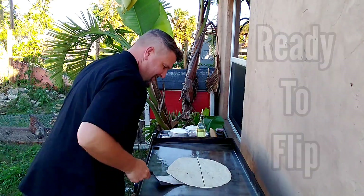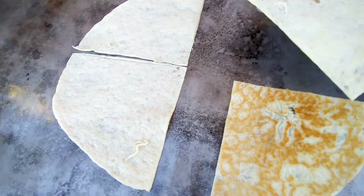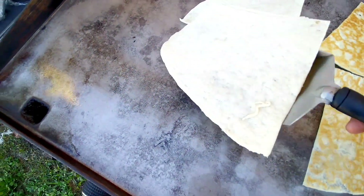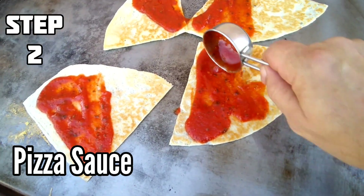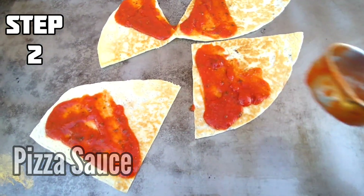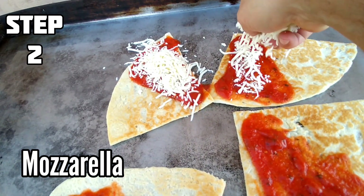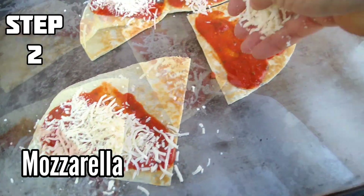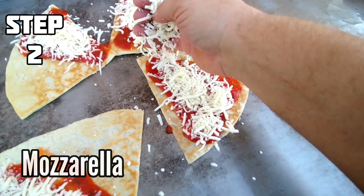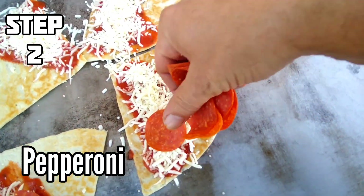Let's do it. Looks good. Step two: spread pizza sauce on half of the pizza dough quarters. Top the pizza sauce with mozzarella — add a lot of it on there, be generous with it. These are melts. Pepperonis. Beautiful. Looking like a million bucks.